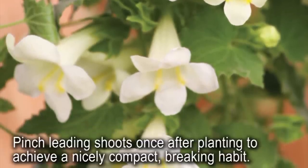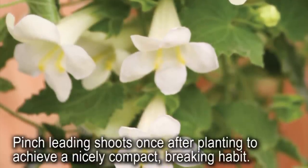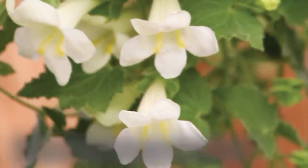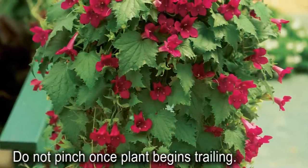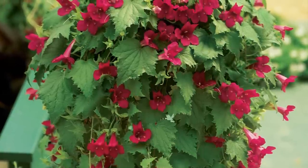After two weeks, plants will grow quickly, producing vigorous trailing shoots, which should be pinched once after planting to achieve a nicely compact branching habit. Pinching leading shoots will control growth, but once it is trailing, do not pinch. If they get too long, just wrap them in on themselves.